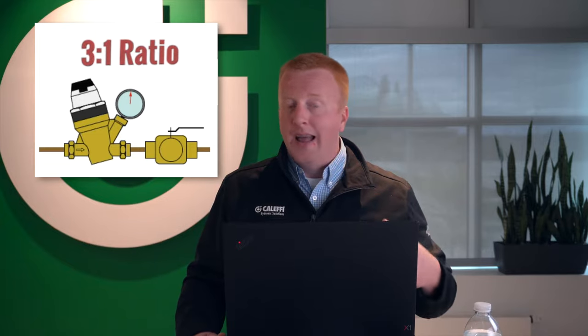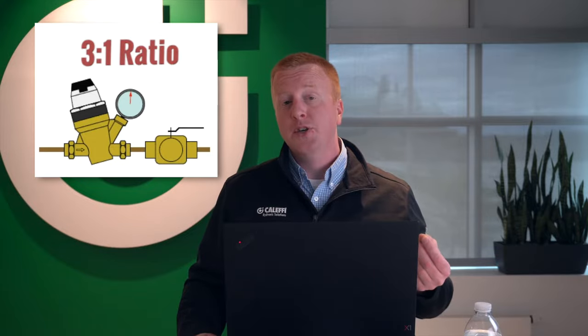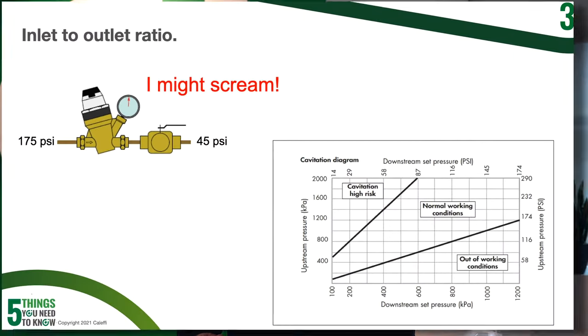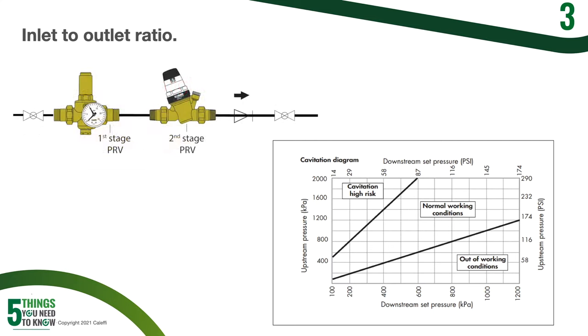You can get closer to a three to one ratio with a lot of our PRVs; however, the closer you get to a three to one ratio, the more apt you're going to be to having some screaming and noise issues. So if you do have high pressure coming in, it might be an application where you actually have to put multiple pressure reducing valves in series. Instead of just one PRV, you're actually going to have two — the first one knocks it down part of the way, and the second one knocks it down the rest of the way down to your working pressure.